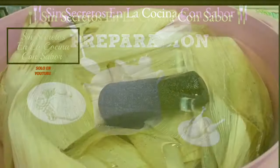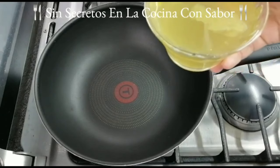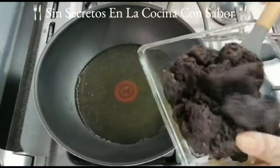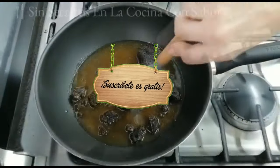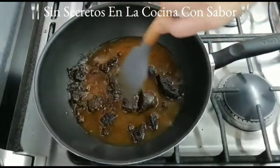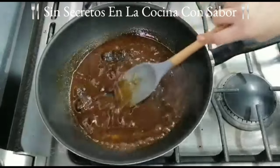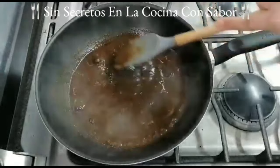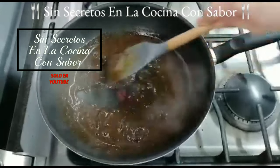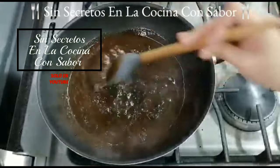Ya puse a calentar un sartén y le vamos a agregar la taza de caldo de pollo. Si no tienes caldo de pollo, le puedes agregar a una taza de agua media cucharada de knor de pollo. Han pasado dos minutos y el caldo ya está caliente; vamos a agregar el mole. Si no puedes conseguir un mole dulce, le puedes agregar dos cucharadas de chocolate granulado, ya sea Abuelita o Don Gustavo, o bien dos cucharadas de azúcar. Vamos a bajarle la flama y estar moviendo constantemente hasta que todo se integre y quede una mezcla homogénea y un poquito espesa, porque recuerda que son para tamales y no podemos agregar salsas aguadas.